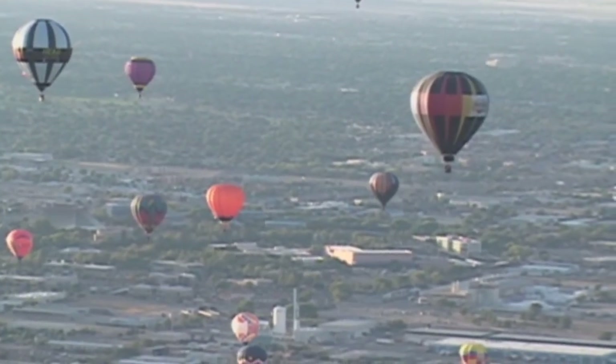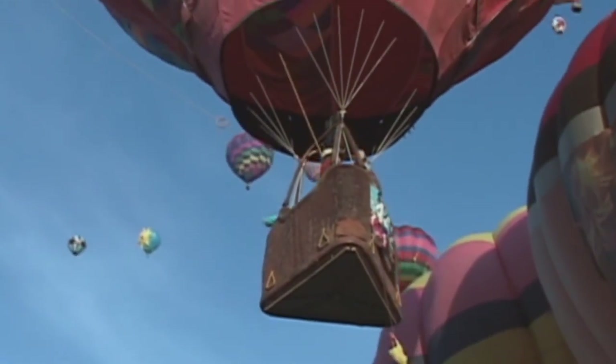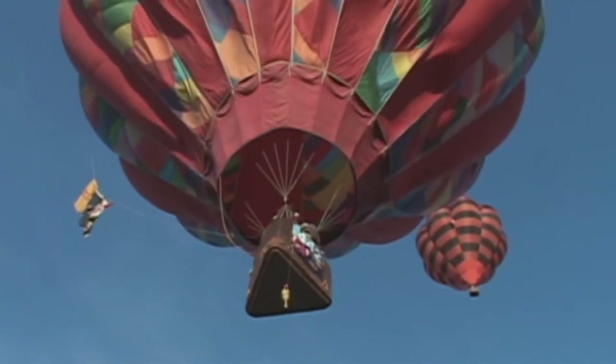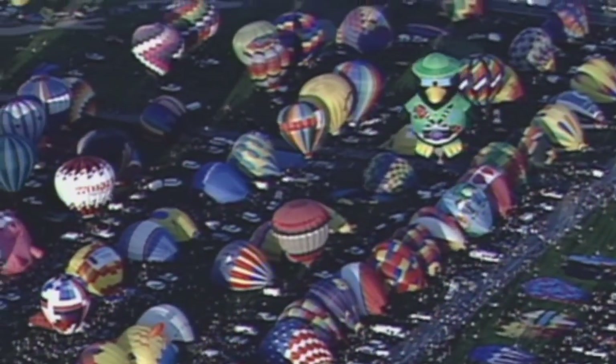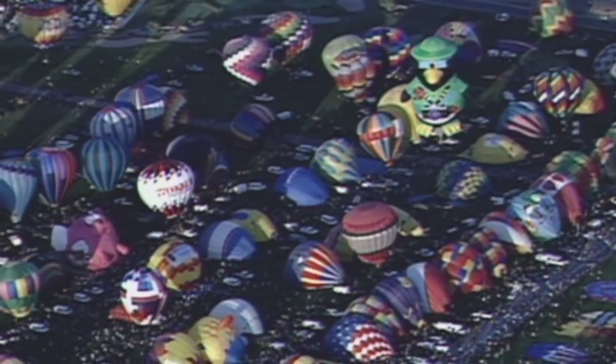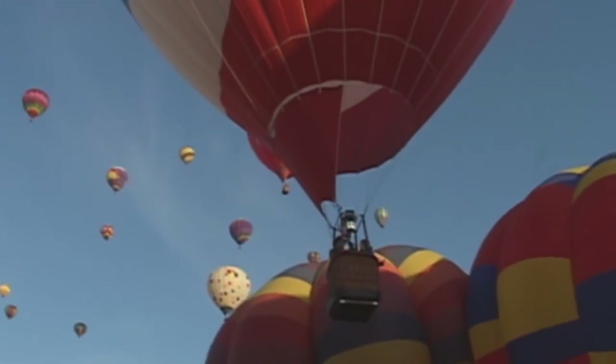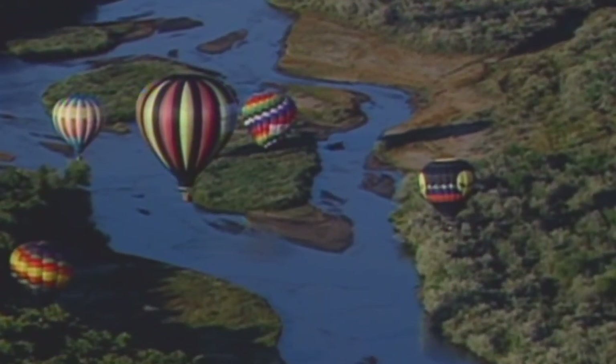Most balloon pilots — especially those with regular-shape balloons — do not get paid to fly at Balloon Fiesta. Out-of-town pilots may get a room from Balloon Fiesta, but most are here for the fun of it. Some special shape pilots do get paid to promote the event with their special shape. You can get a balloon ride by crewing for a pilot — many give their crew rides — or through the contracted balloon ride company at Balloon Fiesta.